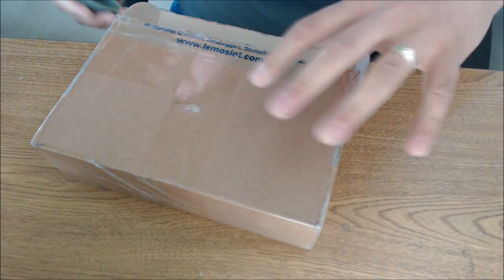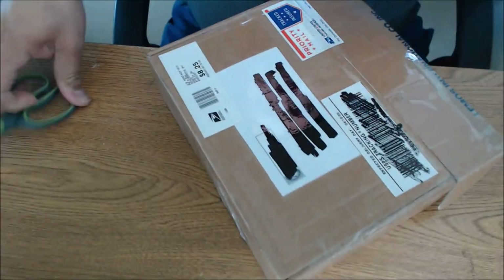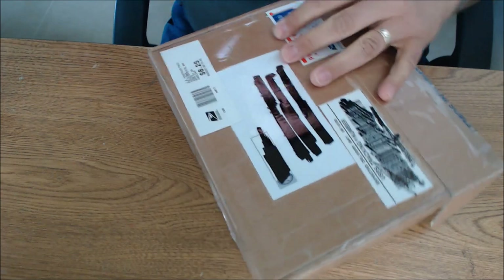Thanks Jason for making sure that this is nice and secure. That should be it, I think. Hopefully that'll do it. Let's get this guy opened up — yep, there's some more tape here on the top. Let's get that open.